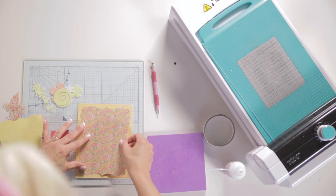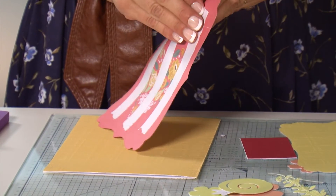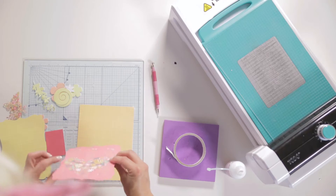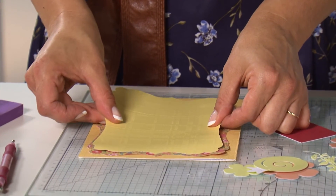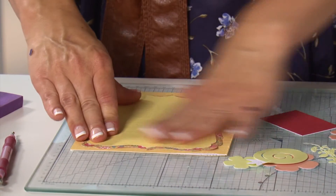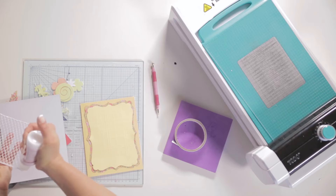To finish your card, I'm going to be using double sided tape to apply my layers to my base card. Then I'm going to be using some wet glue to apply the decorative die cut panel to the very top.